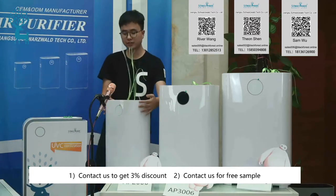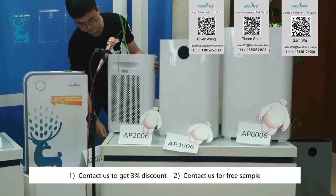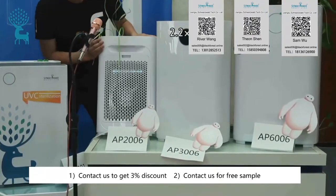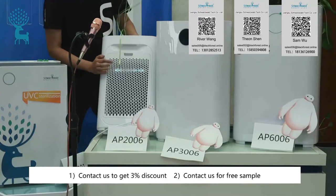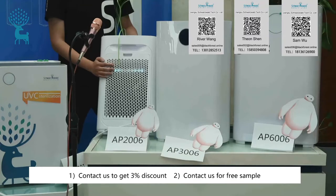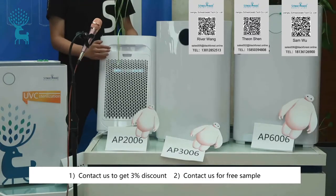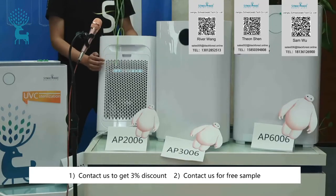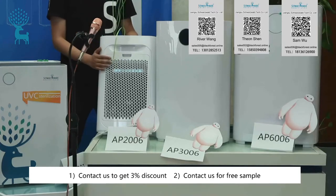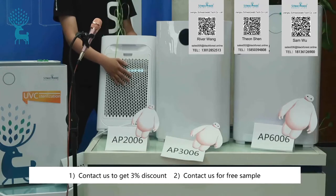Now let's check the UV function. As you can see, after we turn on the UV button, the UV light will turn on. Turning on the UV light will kill bacteria and viruses. The UV lamp we use is a UV-C lamp. It is the safest for the human body, so you don't have to worry about it being harmful to your body.